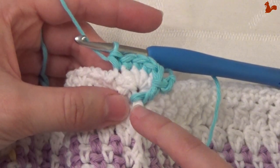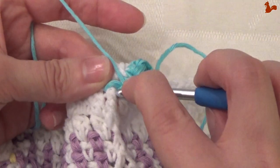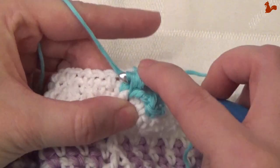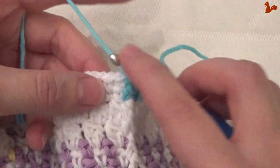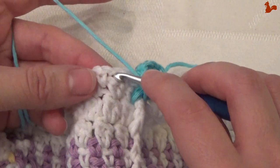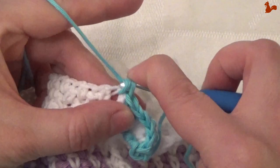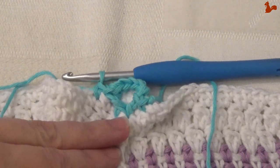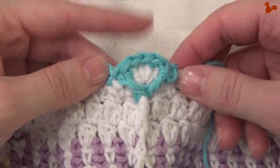Work another front post double here around the same position — that front post single that we already have that double in. So just stack it in front of your previous stitch in that same position. Then finish this small round by going to that first chain 1 space. Skip the single and work a single crochet in the chain 1 space. Cut your yarn, open this up. Then you're finished on the one side with the short row. Do the same on the other side, and then we're ready for a long row again with the white yarn.